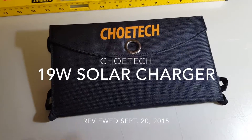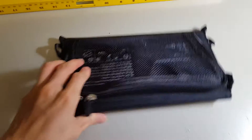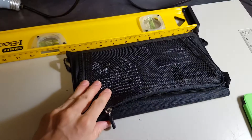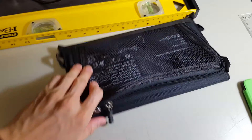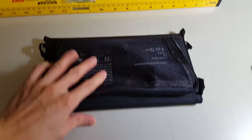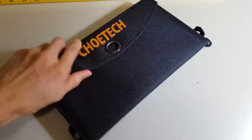This is a review of a CHOITEC solar charger. It measures about 10 inches width and 10 by 6 inches when opened.